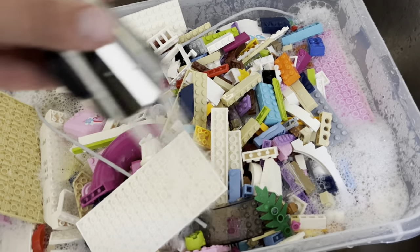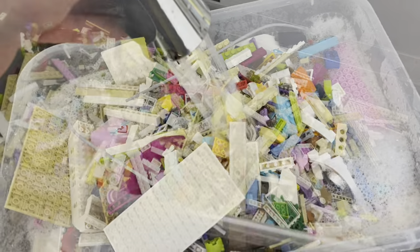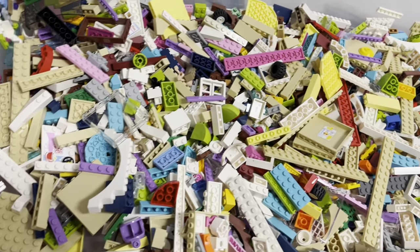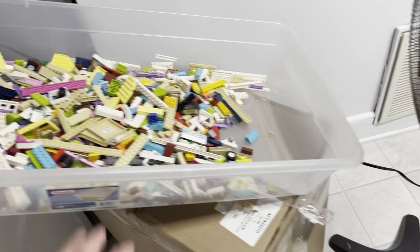That's going to wrap up this section of the video. It is Thursday, and this is that box from the dumpster. Got it all cleaned up and got the fan blowing on it to dry off.